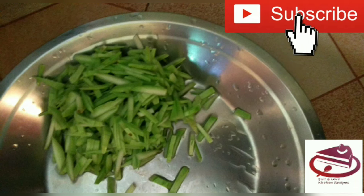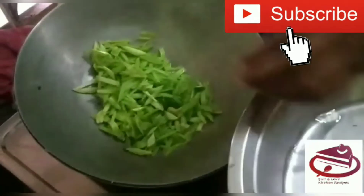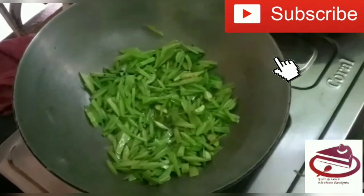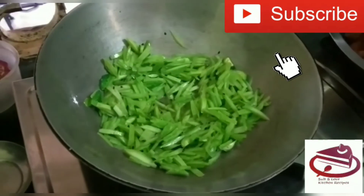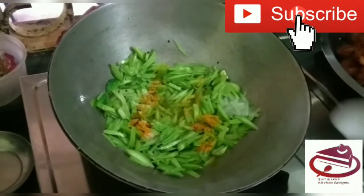We have washed the loki with water here. Now we will cook it and add a small amount of salt.